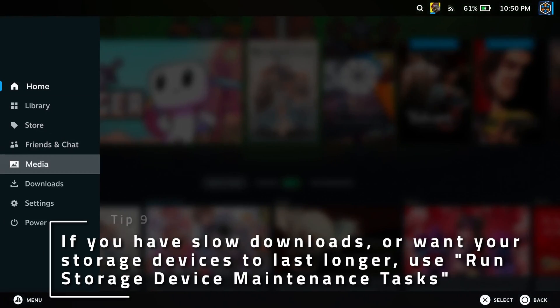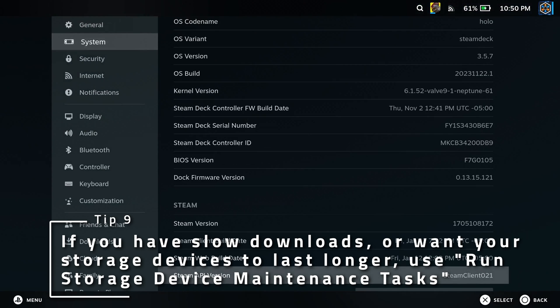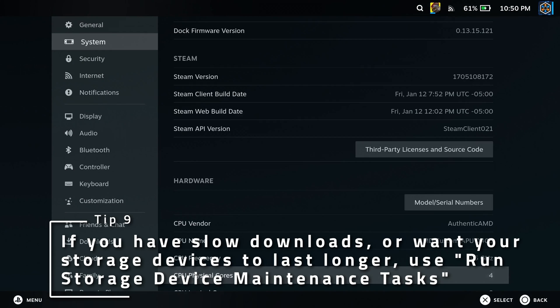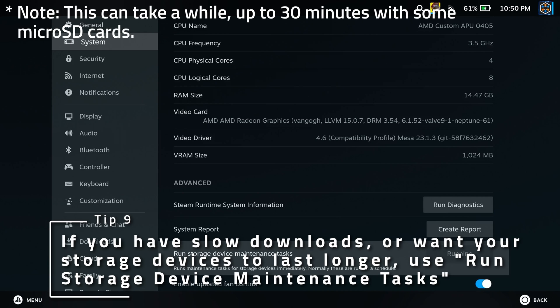Do your downloads seem a little slow, or do you want to prolong the life of your storage devices? Run Trim on your drives with Run Storage Device Maintenance Tasks in the system settings. Some long-time viewers might recognize Trim from my Cryo Utilities 1.0 video, as I actually implemented this function before Valve did, but don't worry since it does the exact same thing.